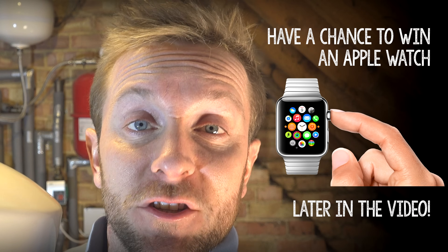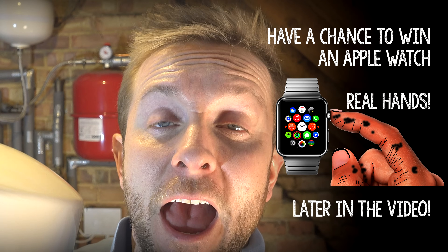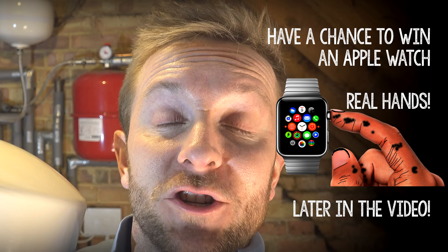Before we continue, can you please subscribe to our channel by clicking the link that's appearing right now. Thank you very much, we do lots of fun videos. Also, there's going to be a competition in this video to win an Apple Watch — how about that?